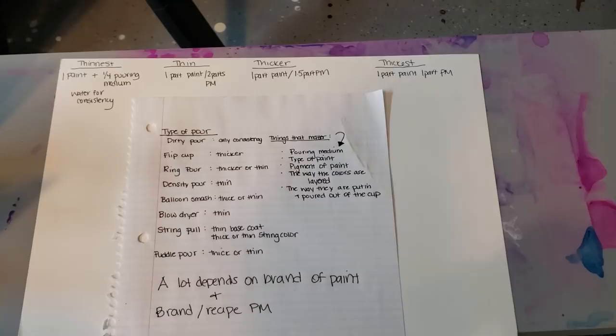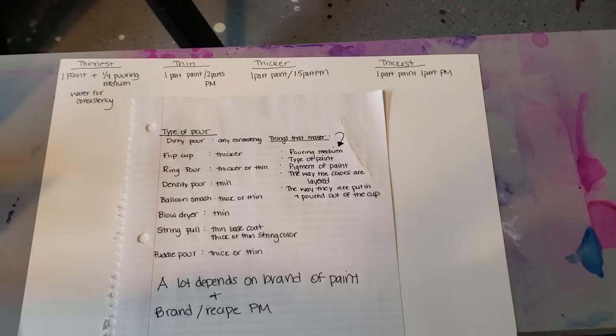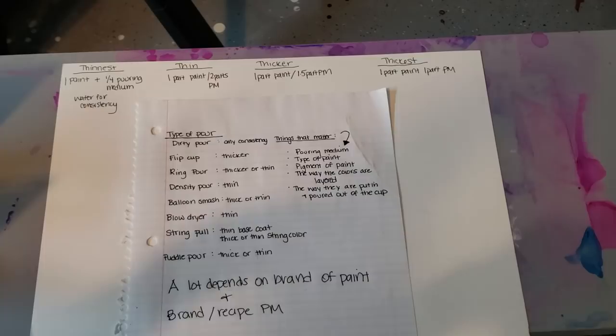As you get into Winsor & Newton or Golden, those pigments are super rich and highly dense, so they'll hold a lot better. You may be able to use more pouring medium and less paint and get a similar effect. Whether you're using high-flow versus a thicker paint also matters. For muddiness, how the colors are layered is important — whether you're pouring down the side of the cup or dirty pouring from up high, and the way you pour them out also matters.